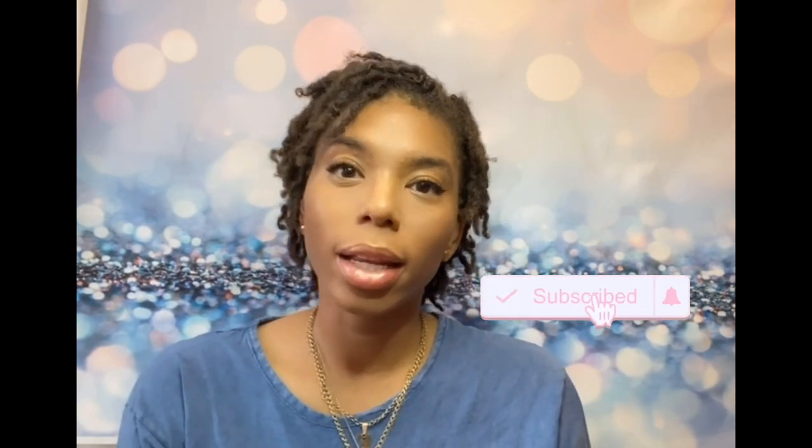Hey everyone, welcome back to my channel for the ones who have been here before, and welcome to the ones who have not. My name is Janae and I'm the owner of Confidently You Creations.